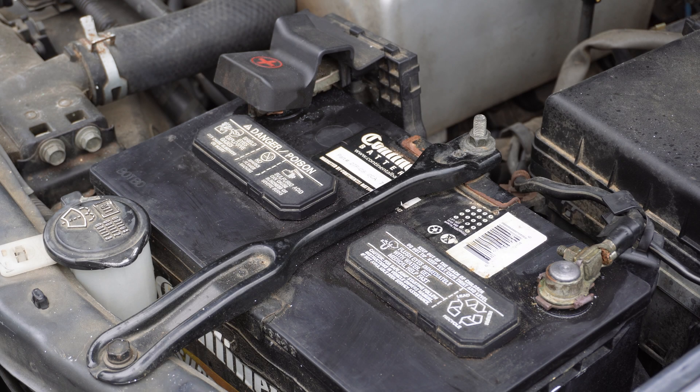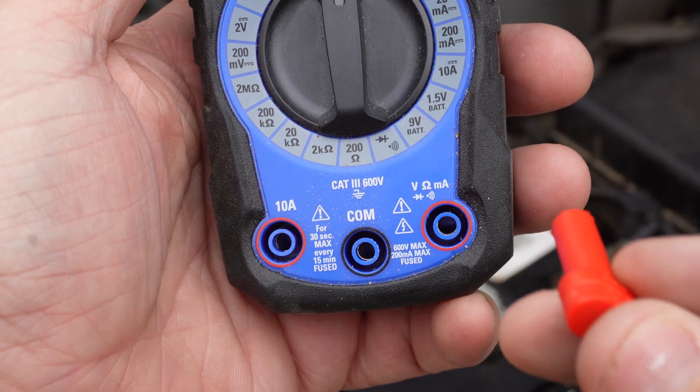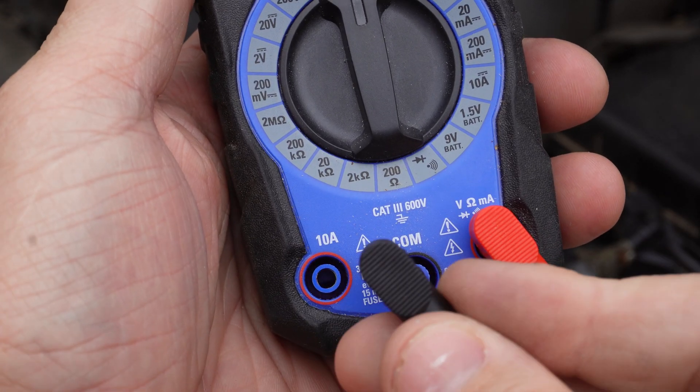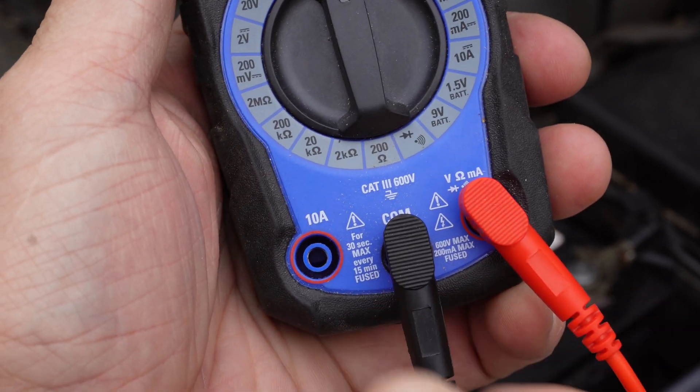I'm going to show you how to test a car battery using a regular multimeter. I'll start by plugging the leads up to the voltmeter — plug the red into the red voltage terminal, and then the black into the common.